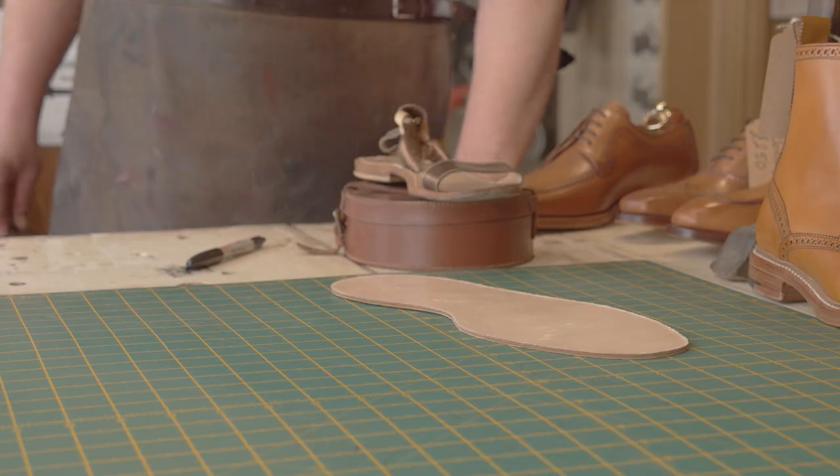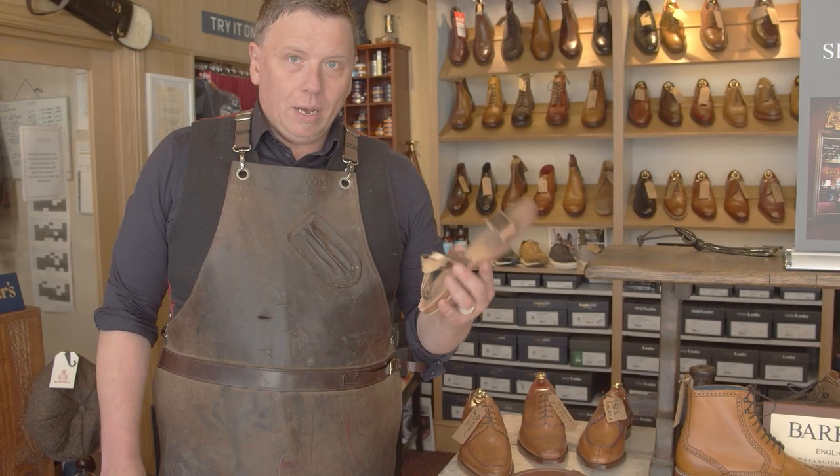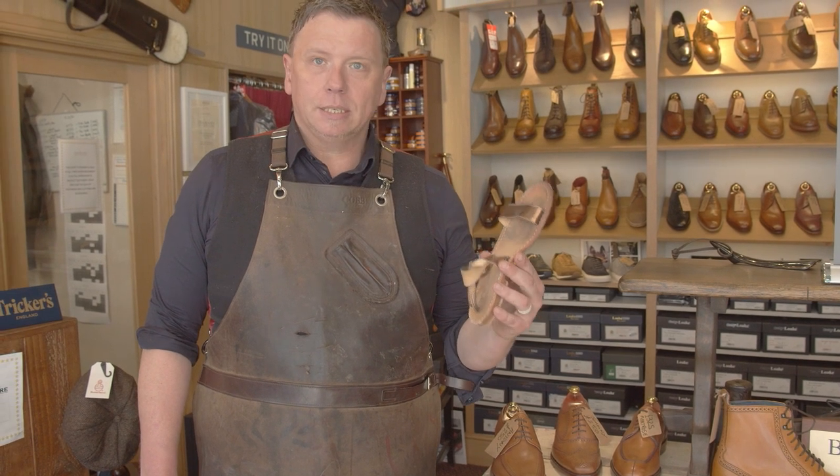We're going to take both projects downstairs into the workshop where the magic happens and get started. We've not quite made it to the workshop yet — I forgot that we've got some cutting and marking out to do. Basically we're going to use this sandal as our template for the sole and the insole.